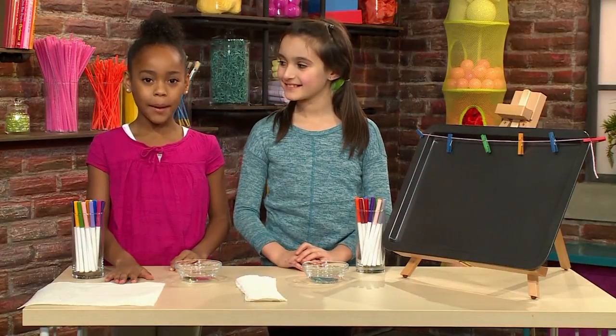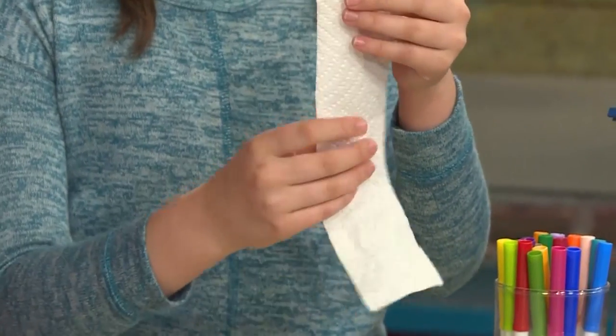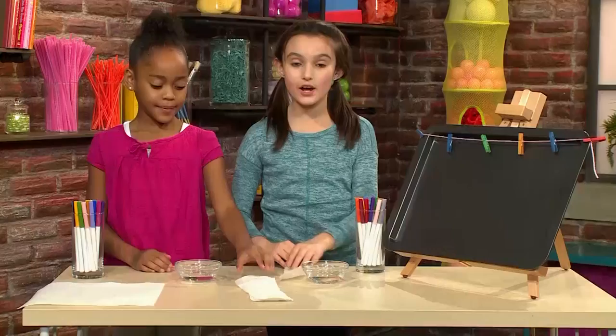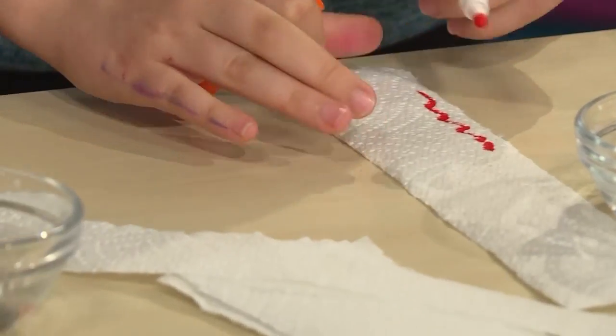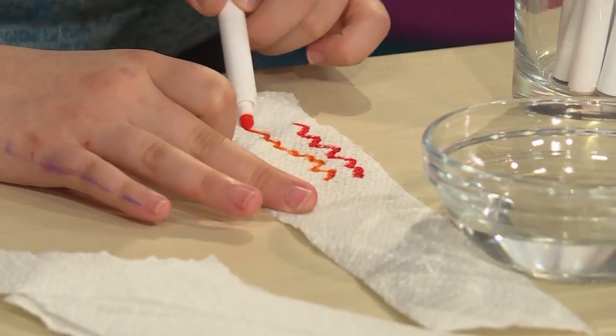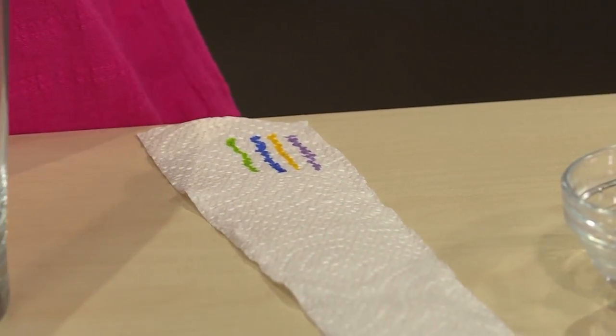First you need a paper towel and then cut it up into strips so that it eventually will look like this. Once you have your strips you're going to draw your design. Use markers. Draw anything you want about an inch above the bottom of the paper towel. You have to leave space at the bottom for the paper towel to go into the water.